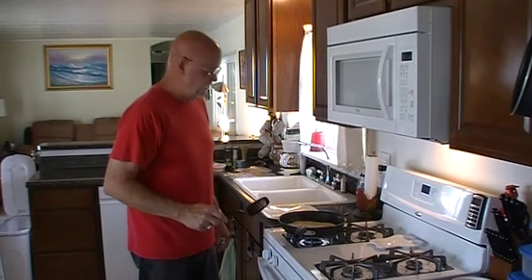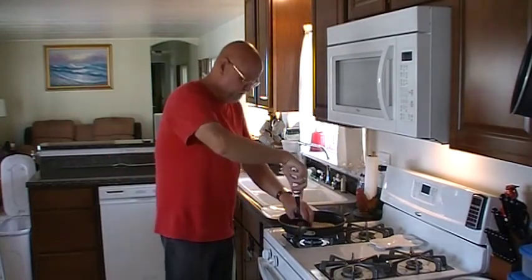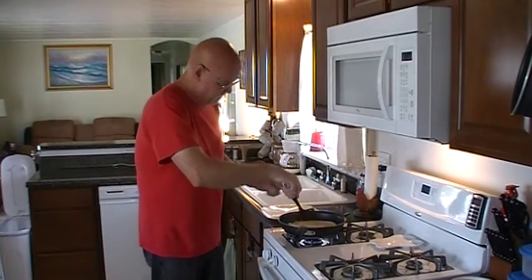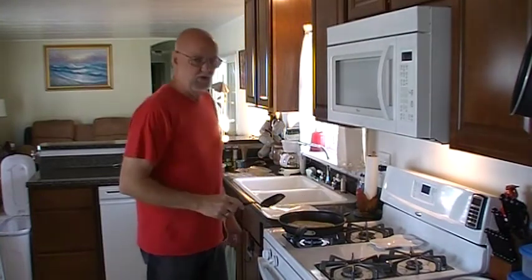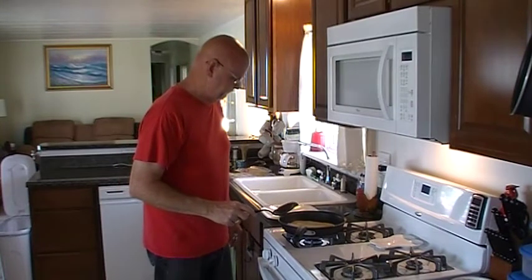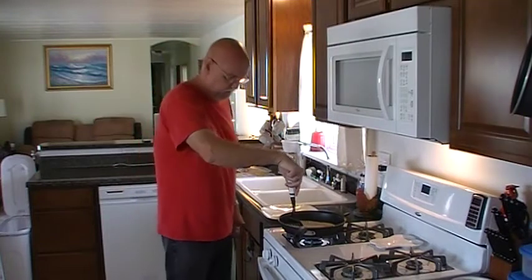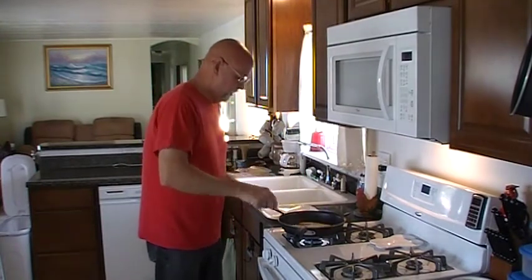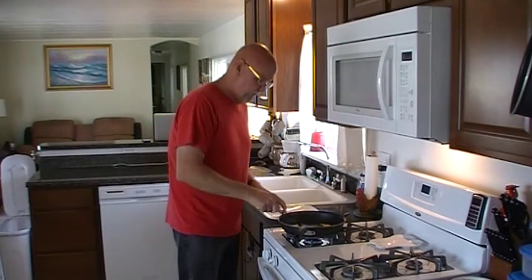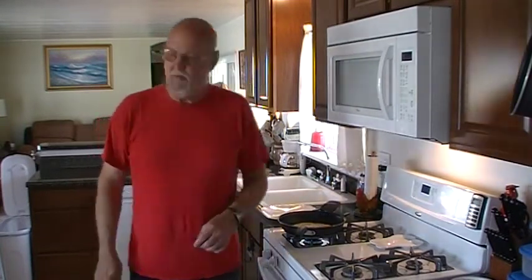Traditional quesadillas are going to have cheddar cheese. Like I said, I happen to prefer Swiss cheese — that's one of my favorite cheeses, so I use it in anything with cheese. I like Swiss cheese on my burgers, although the Juicy Lucy burgers last week called for American, so I went with that and it seemed to work out pretty good. Nice brown on that side — we'll let this side brown up a little bit.